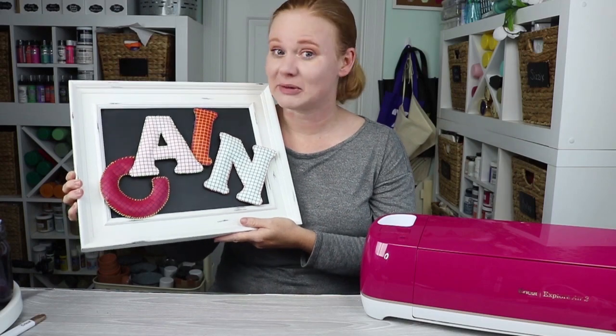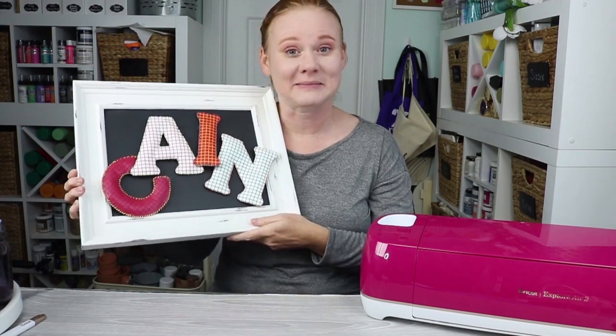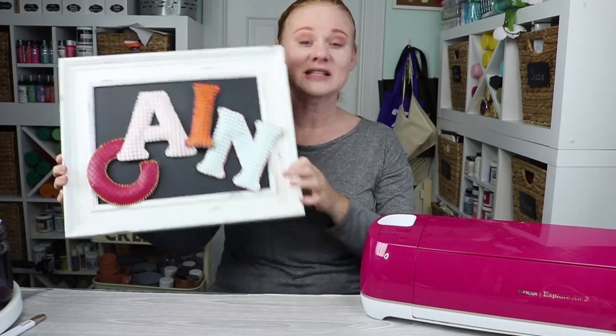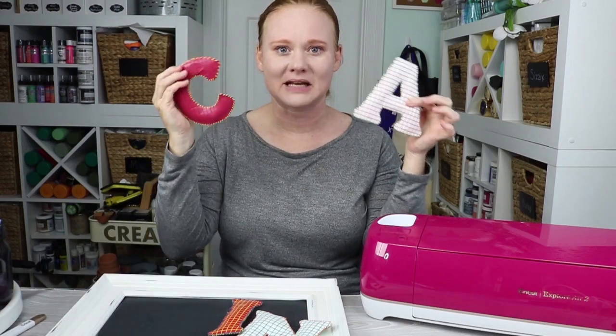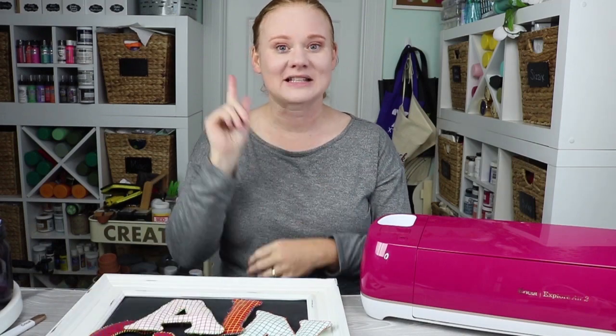So grab your Cricut machine, your supplies, sit down in front of the television, stitch up these letters, and then kids can put them anywhere that is magnetic and learn how to spell their name. Thank you all so much for joining me today. If you loved this project and video, be sure to give us a thumbs up. If you haven't already, subscribe to our YouTube channel as we have Cricut videos every week. If you have any questions about anything we've done today — the Cricut, making personalized gifts, or the magnetic letters — ask them in the comments section below and I'll be happy to answer. Thank you all so much for joining me today and I'll see you next week with more Cricut crafting fun. Thanks y'all, bye!